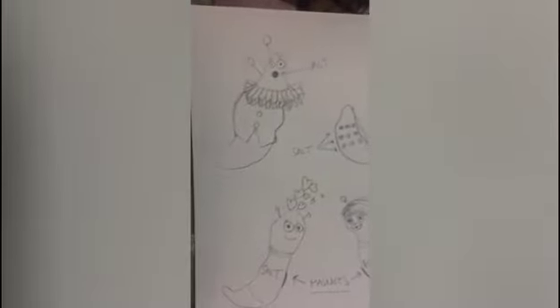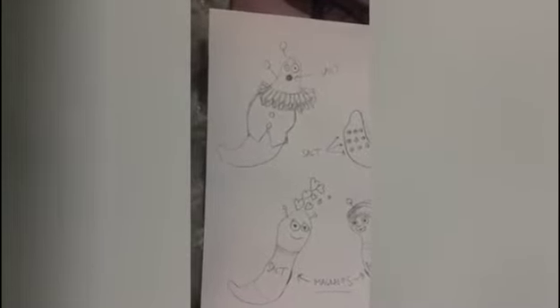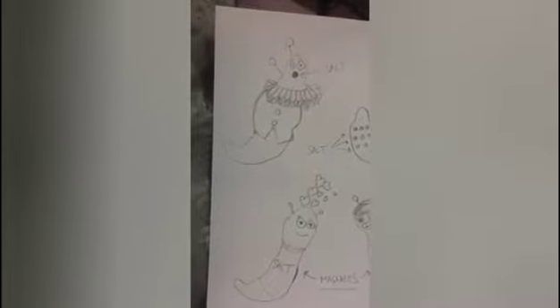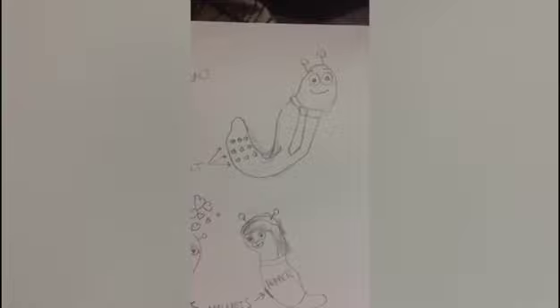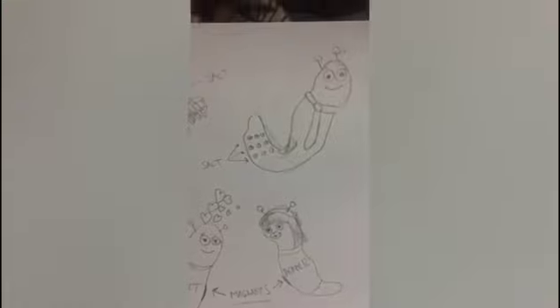These are some designs that Papa Slug did — yeah, really unachievable. They're good designs but they ain't gonna happen. The Tudor Slug — salt comes out of his mouth, he's got a ruffled collar and a tunic on. And to the right, this is just a normal slug where the salt comes out of his bum. He's also wearing a tie — but he looks very happy to be going to work in that tie! So these are the prototype designs we've got so far guys.